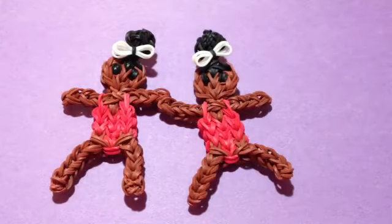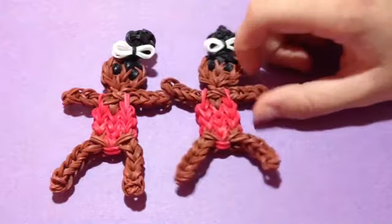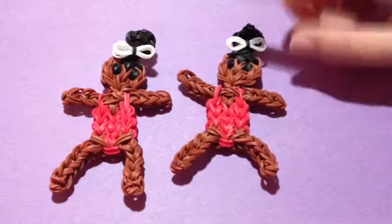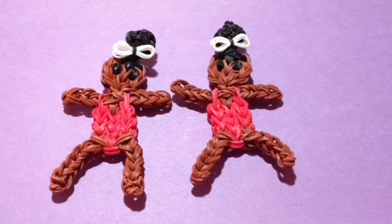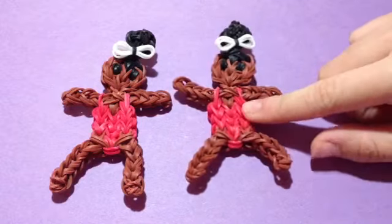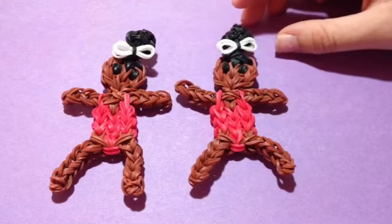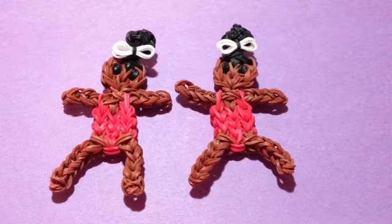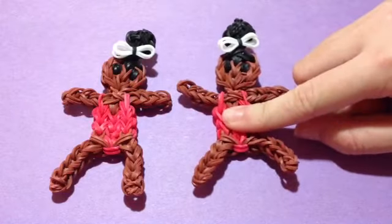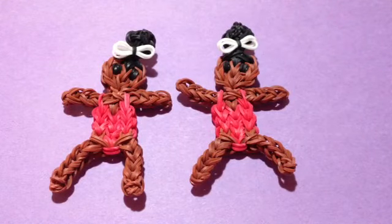Comment down below what other figures you want to see — like a specific famous person like Gabby Douglas. Let me know in the comments who you want to see. Thank you guys so much for watching part two and part one of this Gabby Douglas figurine tutorial. Remember to comment, like, and subscribe. Also follow my Instagram and use hashtag EmilyHill17 to show me your creations made using my tutorials. Thank you so much for watching, and happy looming!